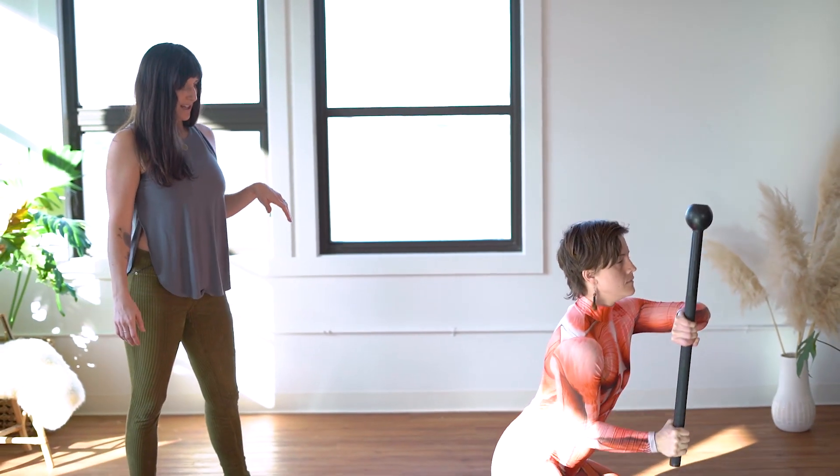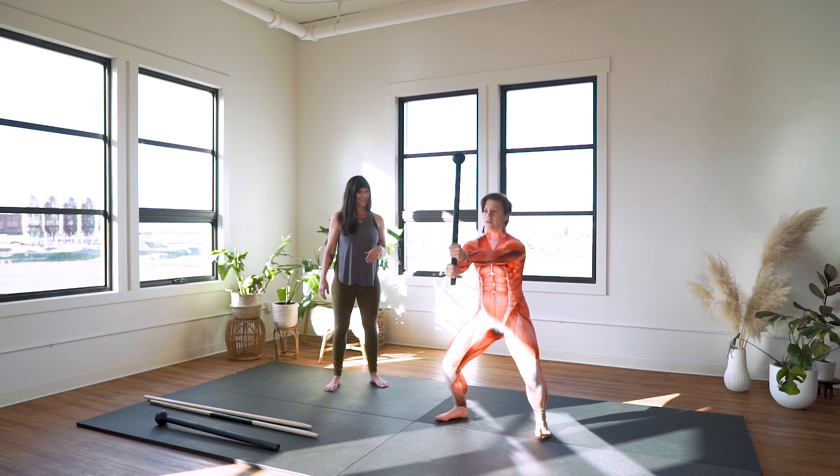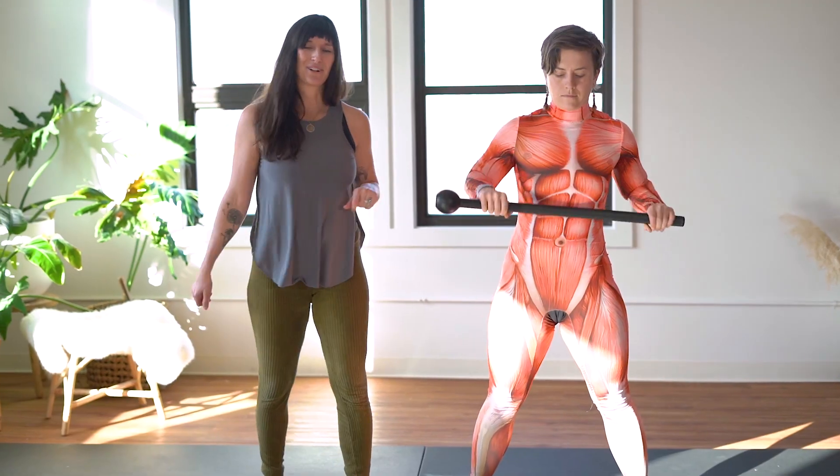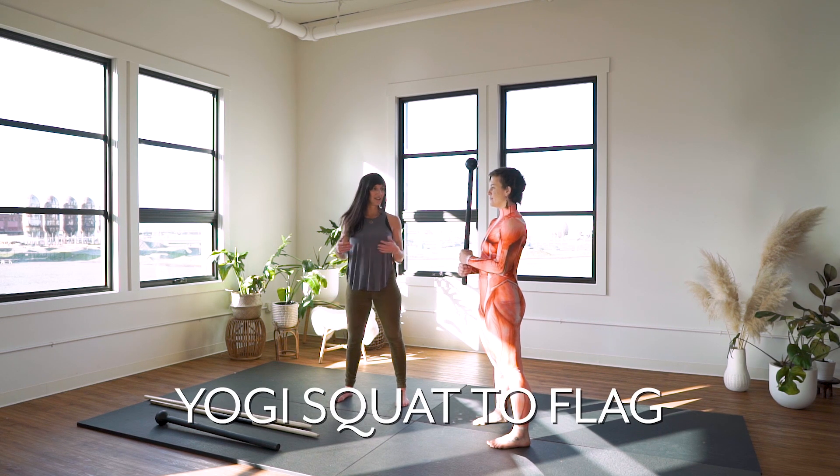Come back down and come to standing in your most functional way — rest, and we'll move into our next exercise. The next exercise is yogi squat to flag option for 360.